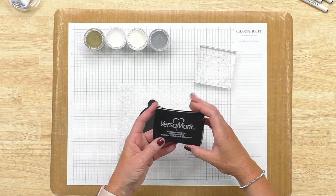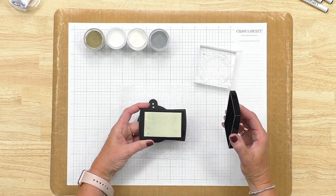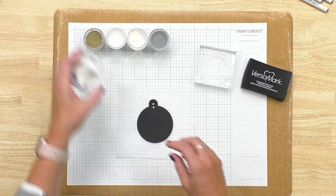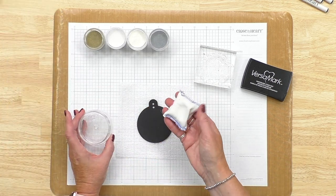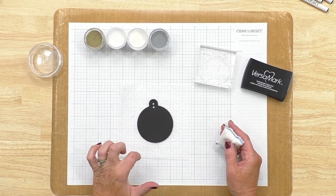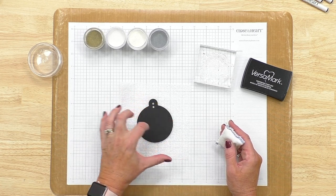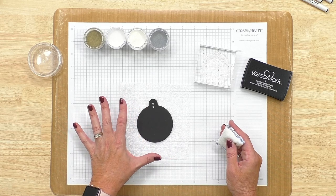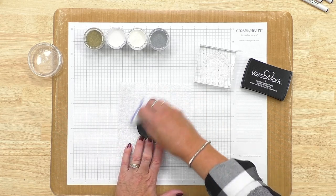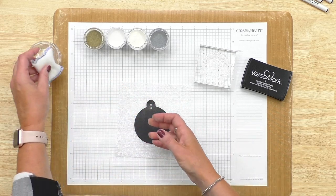We're going to need a pad called a VersaMark pad. This pad is clear, but it's got an ink in it that's sticky, which is awesome because we need that powder to be able to stick to it. Another tool I have with me today is our anti-static pouch. We're going to use that because when you put your embossing powder onto your paper, if there's any static electricity, it will not only stick to the stamped image but also to the surface of the cardstock in places we don't want. We just rub it over whatever we're going to be stamping and embossing to take away that static electricity — a really great tool.